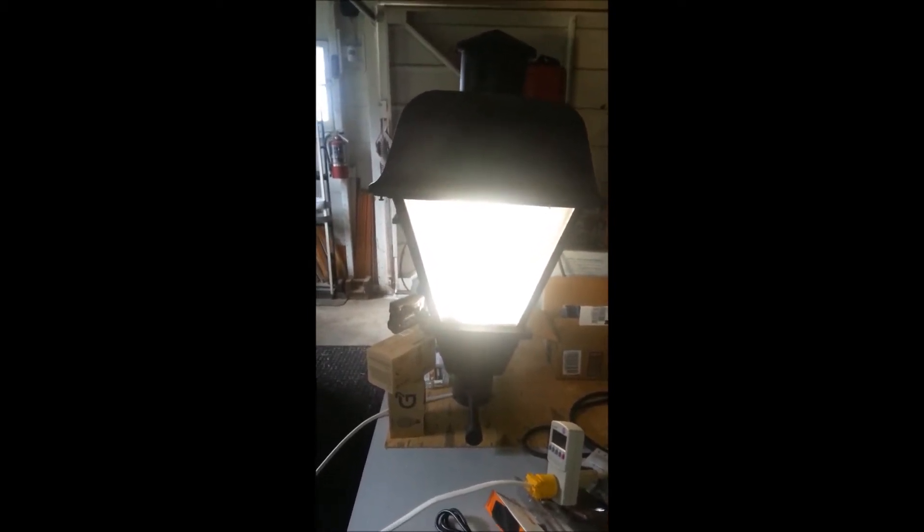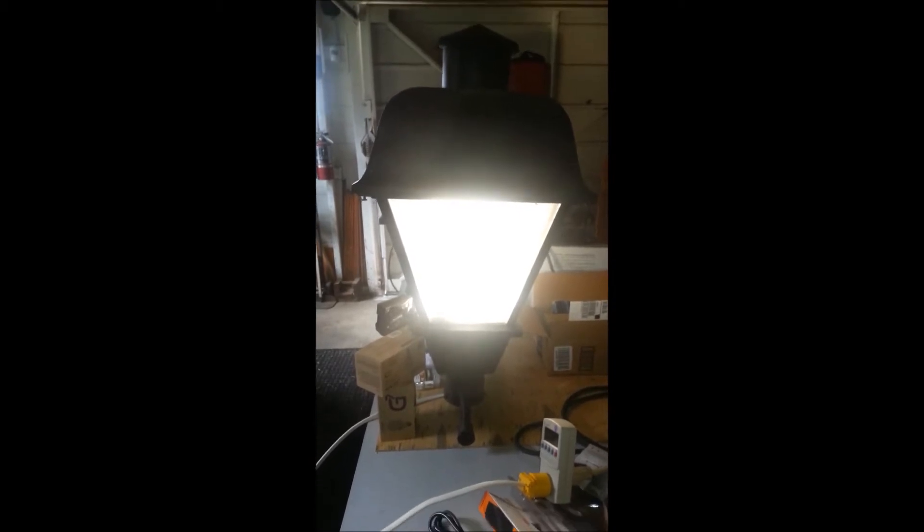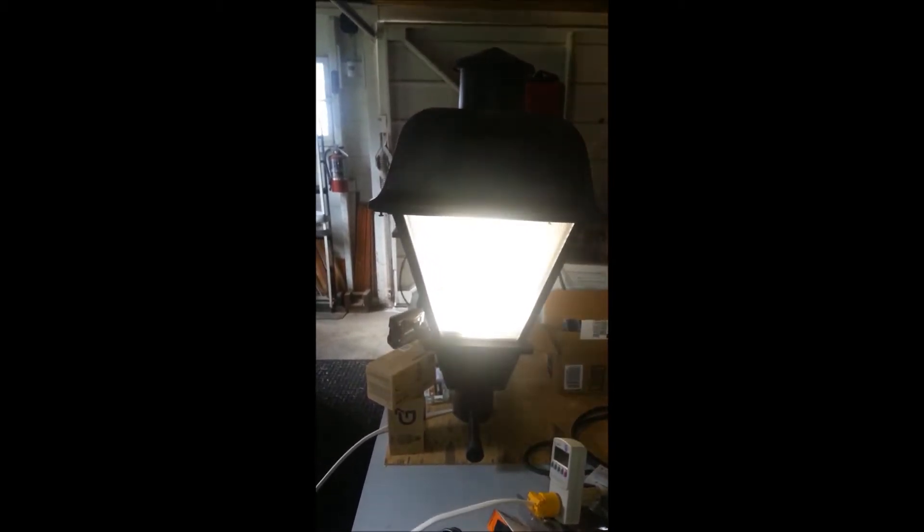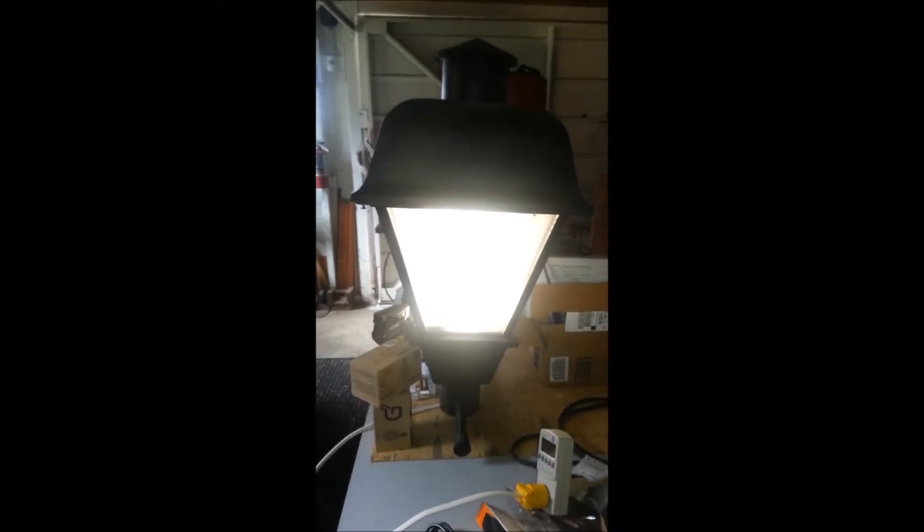You can set it to three hours, six hours, or dusk to dawn. I've got it set currently to three hours, so they're dimmed down right there. You can see the watts at half power.